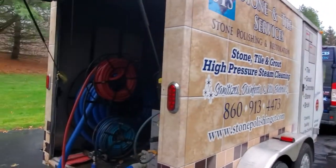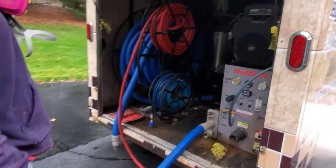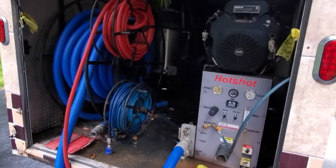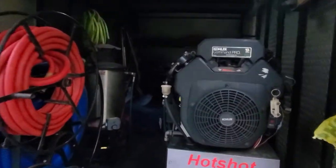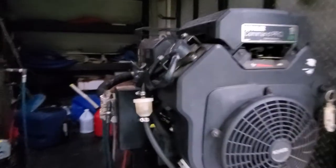You could clean a floor without a big machine like this, but the results aren't going to be as good. This is a high-pressure steam unit — it acts as a vacuum, pressure washer, and a hot water heater.